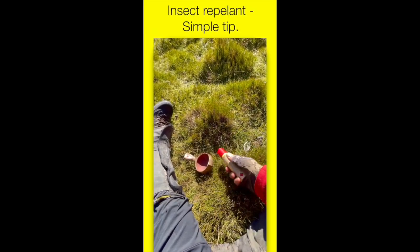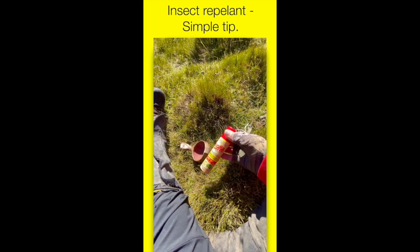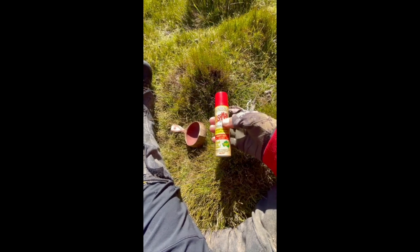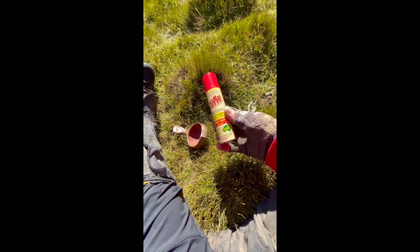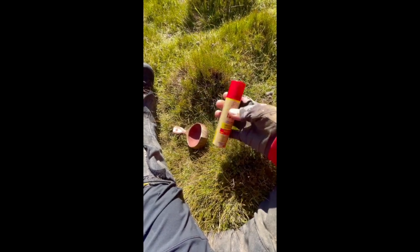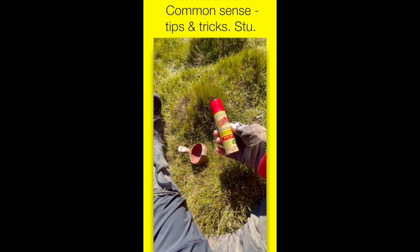This might be an obvious tip: insect repellent. Very handy to have, especially where I am at the moment with mosquitoes and bush flies just nailing me every now and again. Me being human, I made a mistake — I brought this one with me but I've got heaps more back in the car. Full bottles. This one's only got a little dribble left in it. Always make sure your insect repellent is full, or at least half full. That's a practical tip.